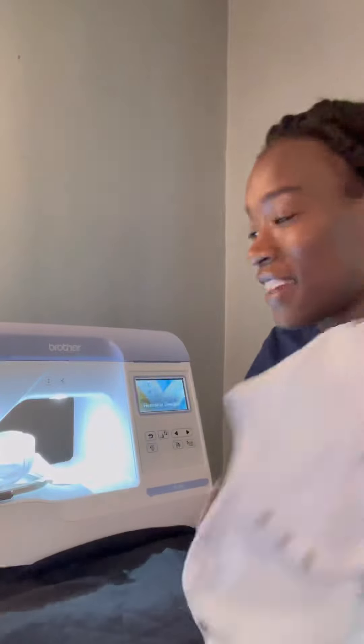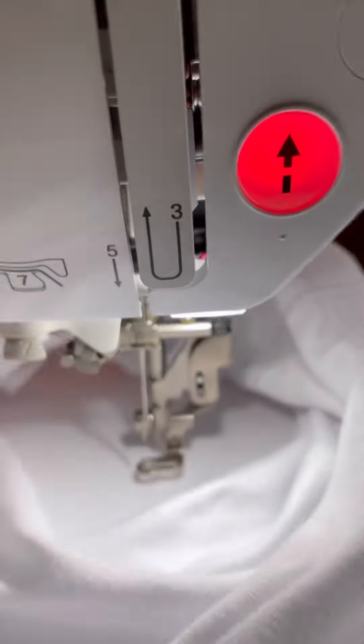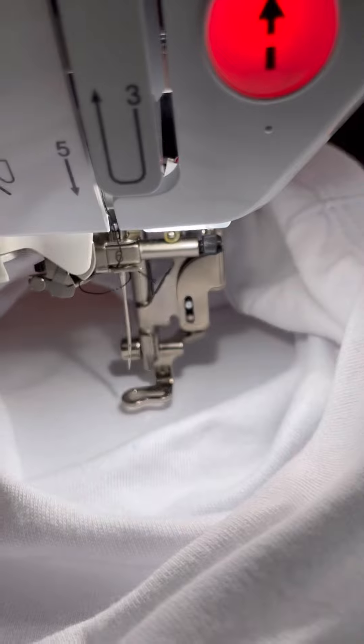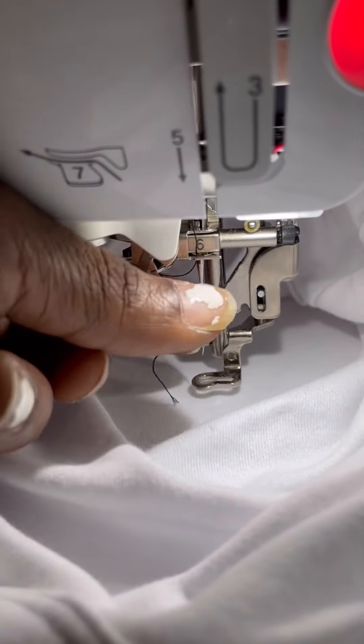I already have everything set up on the machine, but I haven't been able to make these videos or even embroider projects for a few weeks because my needle for the embroidery machine had broken. I'll show you what that looks like — when you're not able to thread your needle, the machine is indicating it's broken, and you can see for yourself that it has a bend in it.